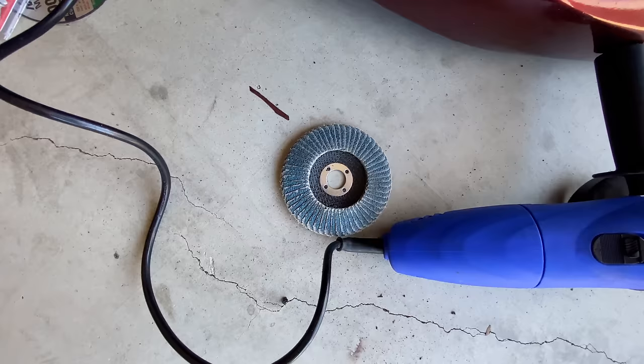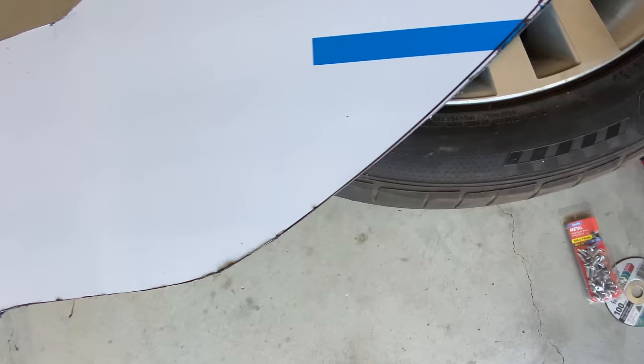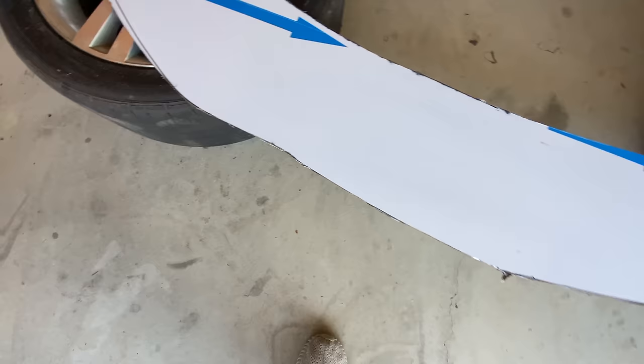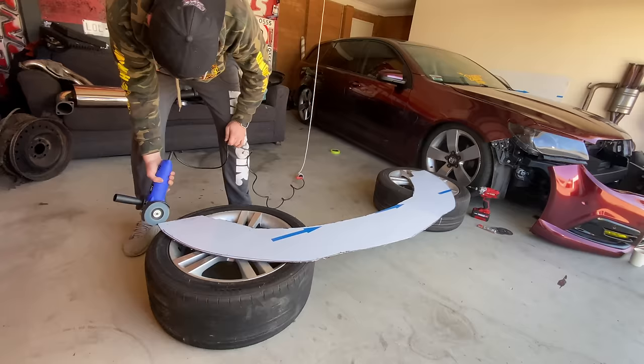Now we've got the main piece cut out. I'm going to chuck on the flap disc to even up the edges. You can't really bend while cutting with a grinder disc — that's how you end up with it in your face. I got a decent curve but it needs a bit more, so I'll just neaten up the edges and then we can peel off the plastic and screw it in.